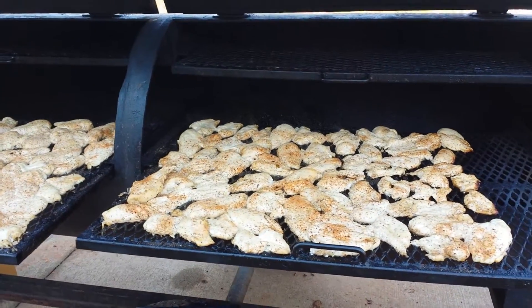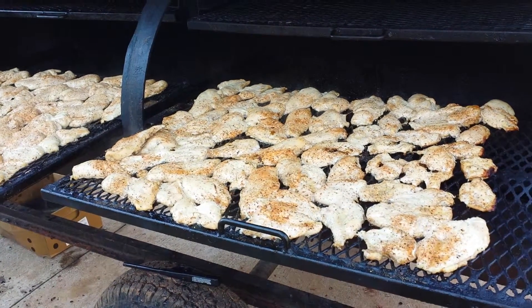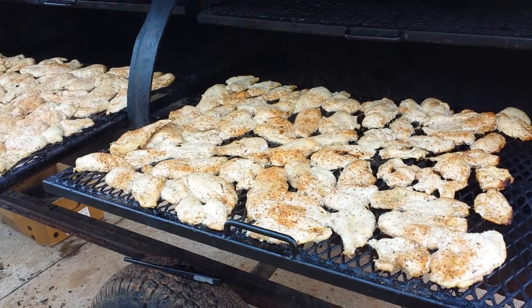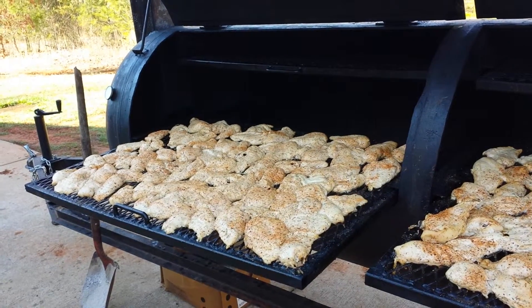We got smoked orange chicken before the flip. It's been going approximately 30 minutes at 300 degrees. It's basically poached. Getting ready to do the flip.